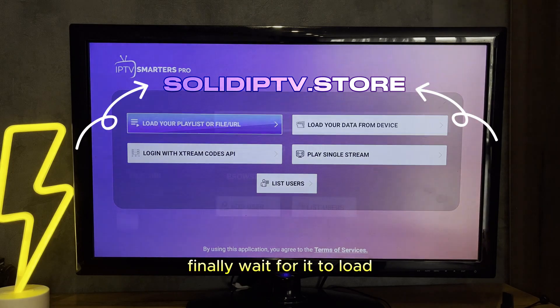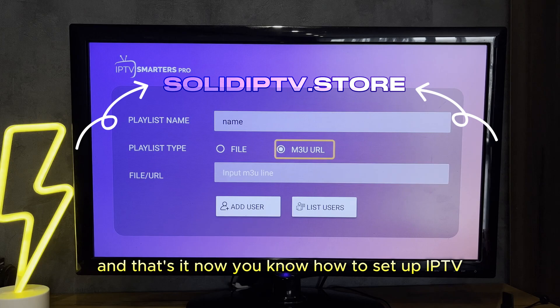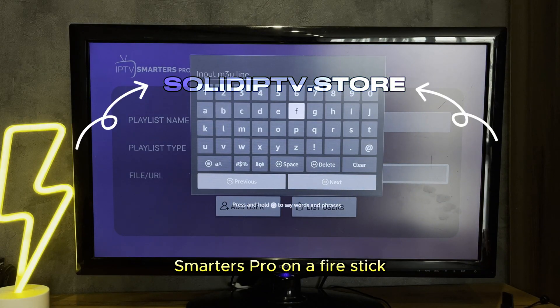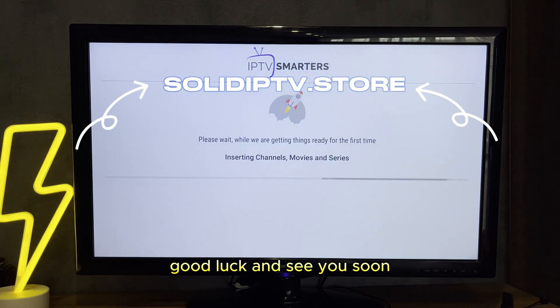Finally, wait for it to load. The app will now load your playlist — this may take a few moments. Once done, you should see your channels and content. And that's it — now you know how to set up IPTV Smarters Pro on a Fire Stick. Thanks for watching. Please like this video and subscribe to the channel for more tech tutorials. Good luck and see you soon.